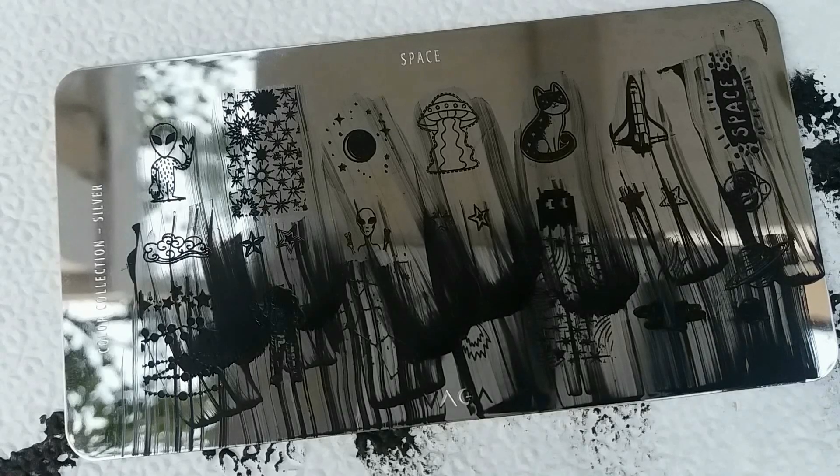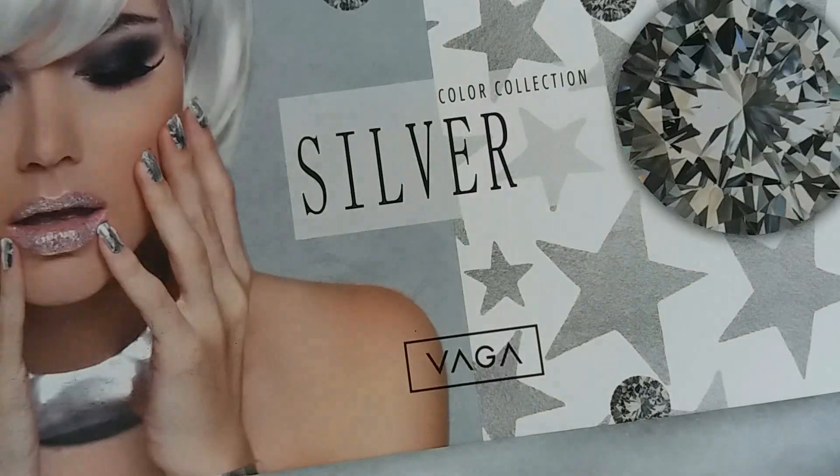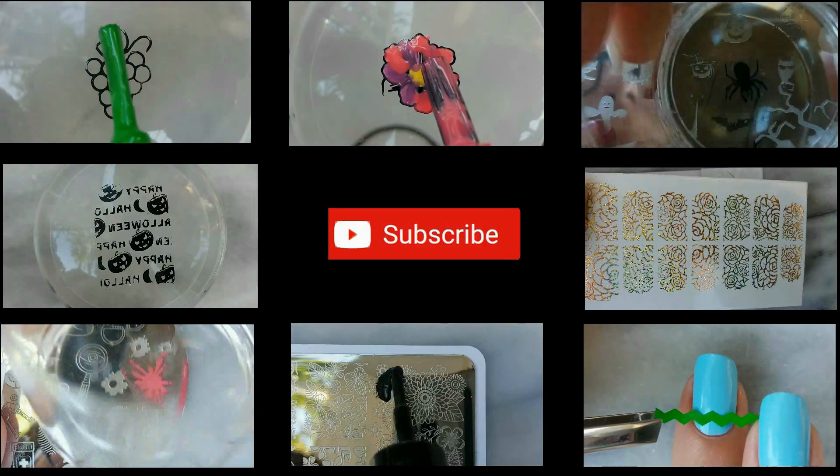These are all the designs swatched from this plate. I really hope you like it as much as I do. Don't forget to click the bell down below so you can be notified every time I upload videos and swatches about the other plates from this collection. Thank you very much for watching and I'll see you in my next video.